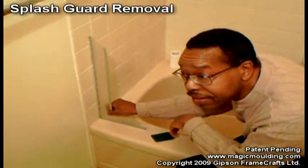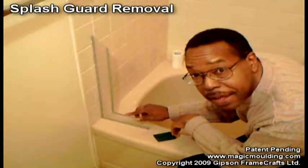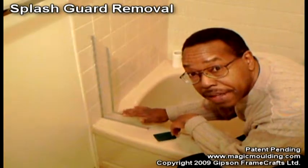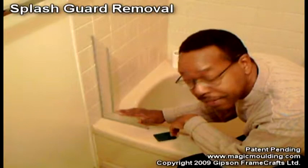Up to now, we've only focused on installing our shower splash guards, so I thought I should spend the time to show you how to take one off if you ever have to remove one. The technique I'm going to show you doesn't just apply to ours, but applies to any of them that are put on with pressure-sensitive adhesive.